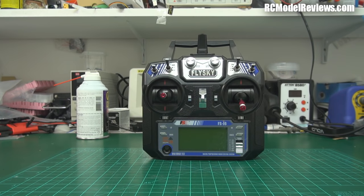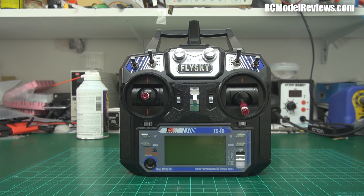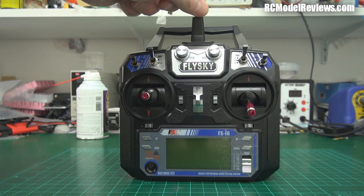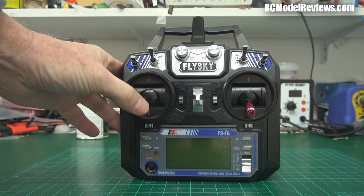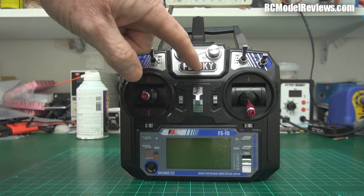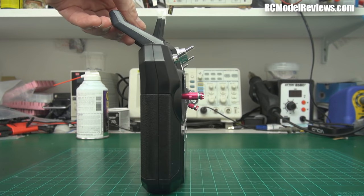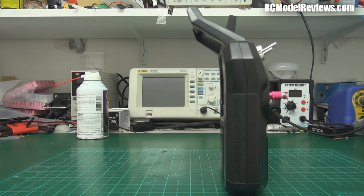There it is — let's have a look around. It obviously looks like a radio control transmitter. No rubber ducky antenna, just this little stub which is more than enough. It has the usual sticks — they feel okay. Now this is, I think, a $45 radio, got to bear that in mind. This looks a bit cheesy with the big FlySky logo, but one thing I noticed immediately is how thin this radio is.